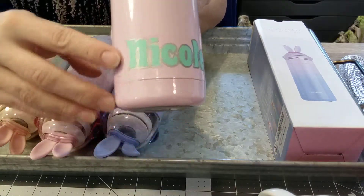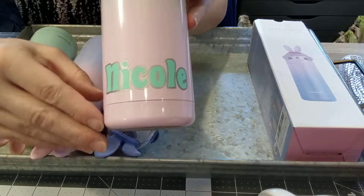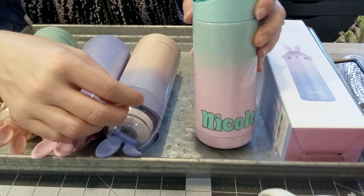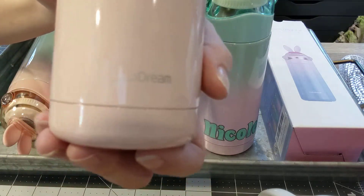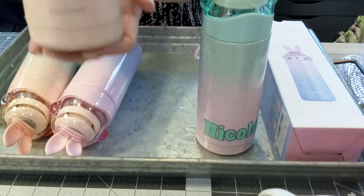I went ahead and decaled mine. I used two different colors of vinyl and put my name on this one, coordinating with the top color. I thought that looked nice, and it covered up the logo — which is small, cute, and silver, so it's not really a big deal.